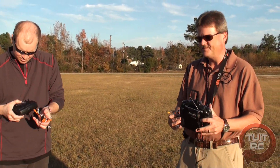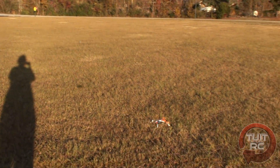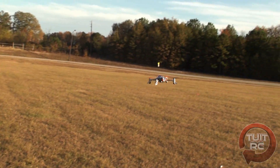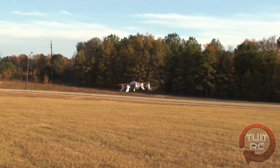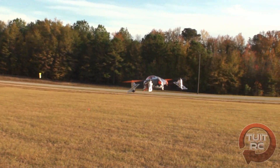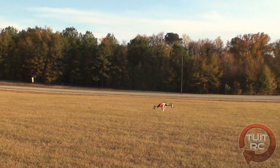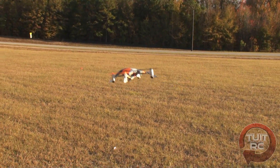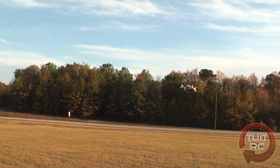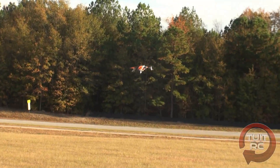Now we're plugging in mine and showing what a more experienced pilot can do. It's pretty stable in the air — you can feel just a slight breeze, probably around three to five miles per hour — and for a micro quad there are no problems whatsoever flying it in that wind.